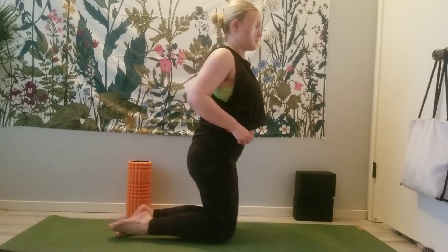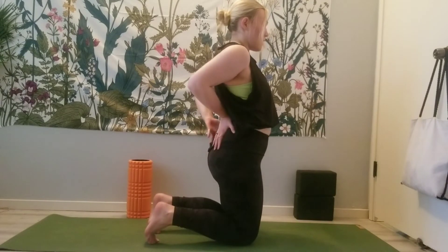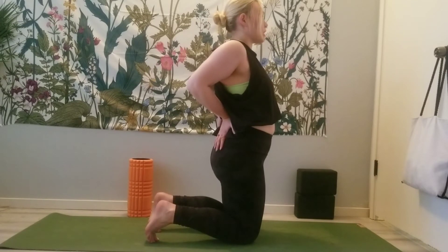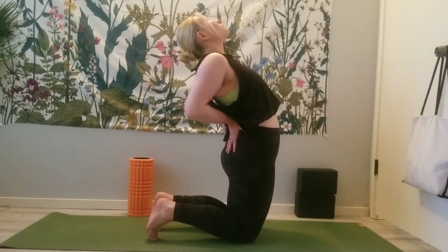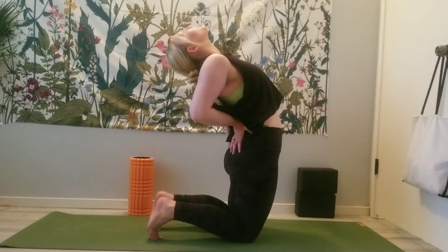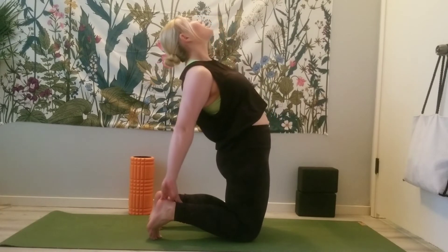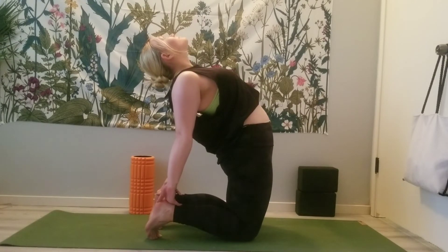Plant the knees on the mat and we're going to come into a Camel pose. Tuck the toes and place your hands on your lower back — imagine where your jean pockets would sit, that's where you want your hands. Shoulders draw back, shoulder blades draw together, and then gently start to look back, engaging through the glutes. See if you can look at the wall behind you. If this feels okay, stay here; if you'd like to go deeper, bring your hands to your heels, re-establish the engagement, and breathe.